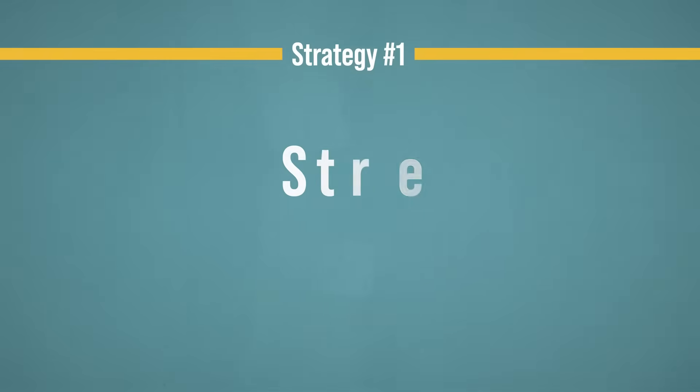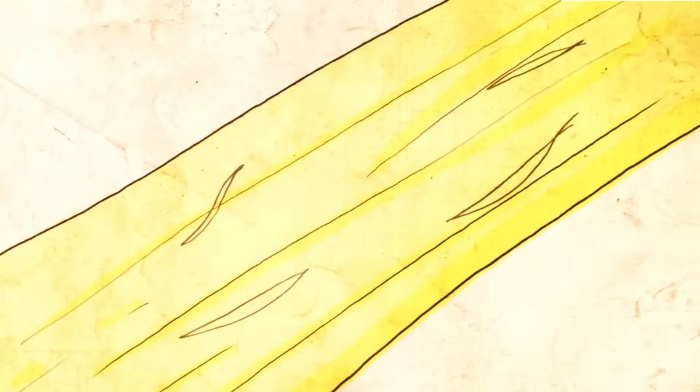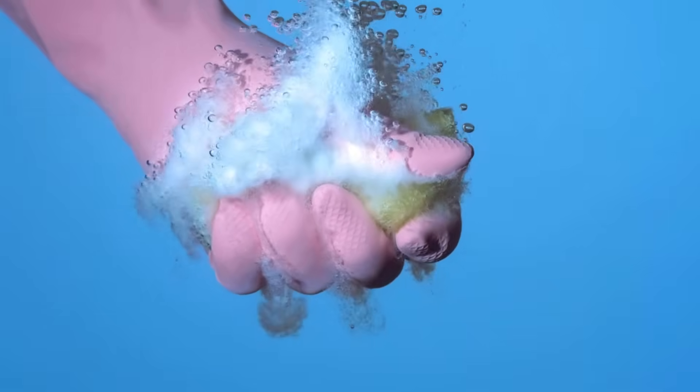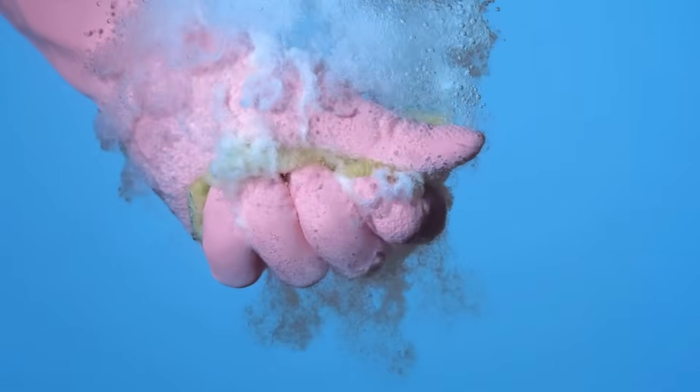Strategy number one is stress. What we're looking to do here is to create a slow, prolonged load that passes through the entire tendon, which is going to help us accomplish two things. Number one, it's going to send a signal for the body to lay down more fibers in the spot where the damage occurred, to bring that area up to par with the surrounding tissue in terms of its ability to handle load, making a more robust and homogenous tendon. Number two, it's going to physically squeeze all of the liquid out of that tissue and prepare the tendon to absorb more nutrients.